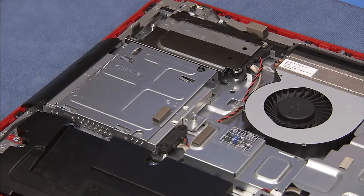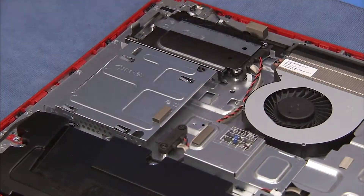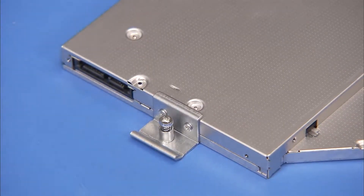Push out on the small bracket at the rear of the optical drive and pull the drive out the side of the unit. Detach the two Phillips number 1 screws on the bracket at the rear of the optical drive and remove the bracket.